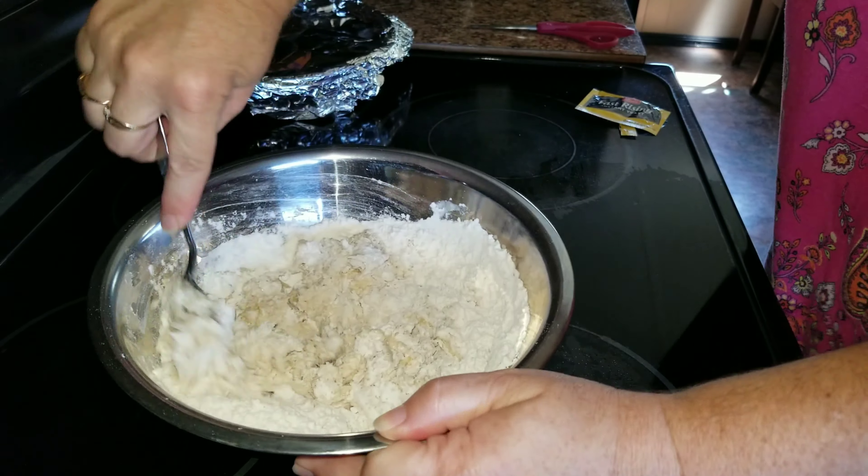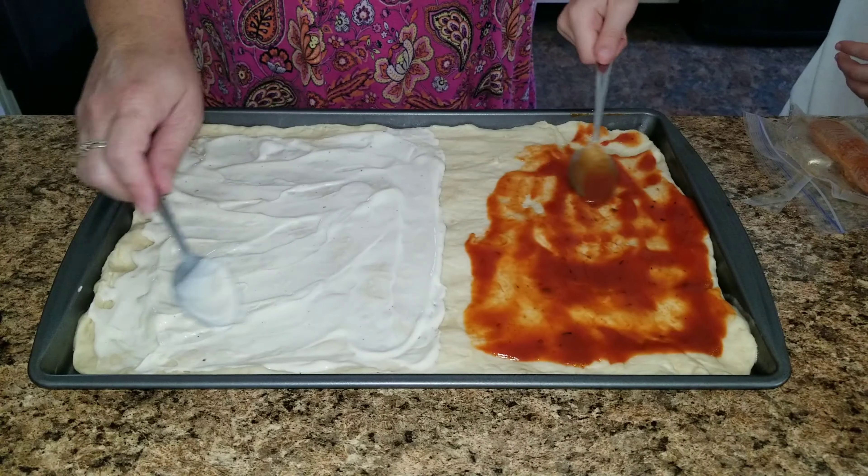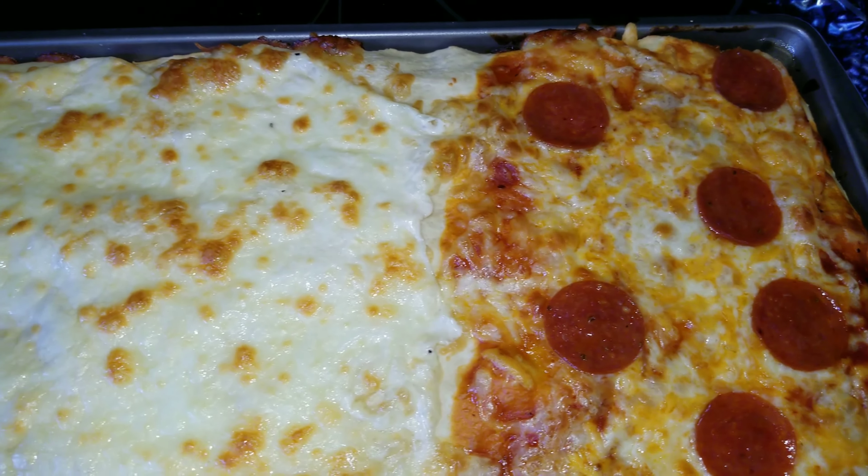Hey guys and welcome back to Easy Fun Food. Today we are making pizza from scratch. I finally found a pizza dough that is delicious and super easy — only 15 minutes to make. So let's go ahead and get started.